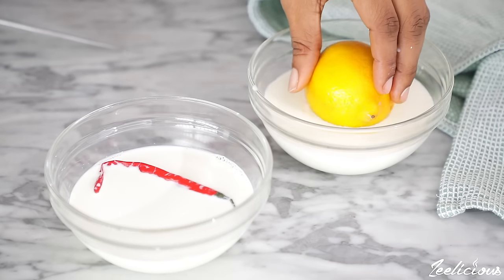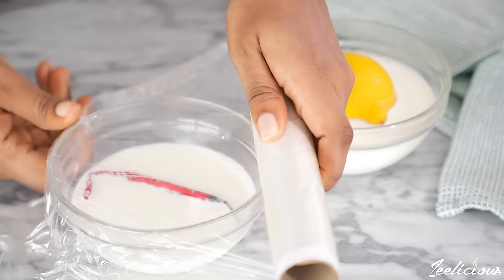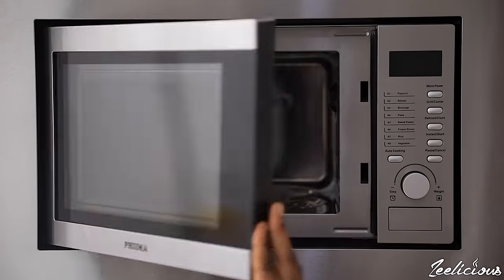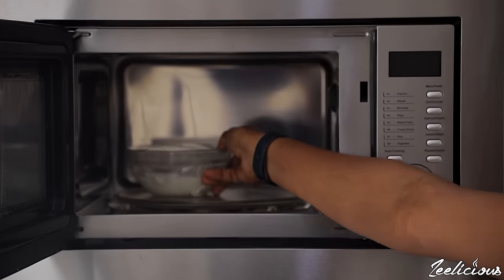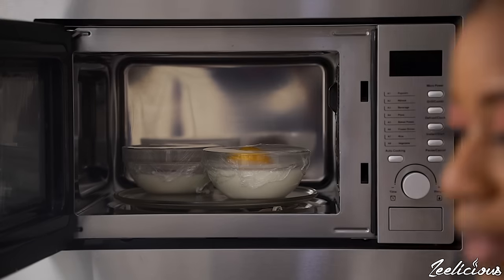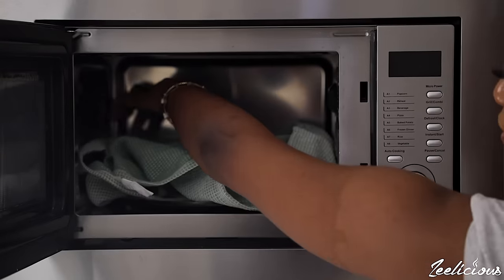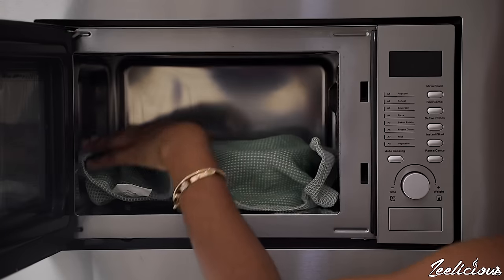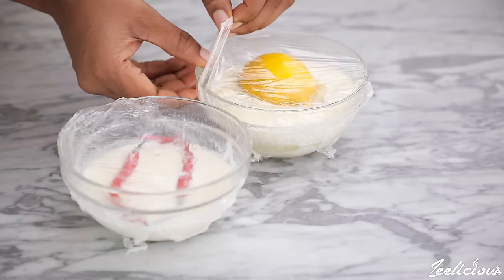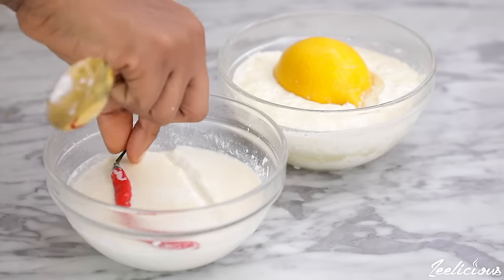Slit the lemon open and add it to the second bowl, ensuring the slit side faces down. Remember, you can use either one — I'm only showing you what it looks like with both. Cover with plastic wrap or a tightly fitted lid and place in a very warm place for 12 to 24 hours. The warmth is a major requirement in the fermentation process. I put mine in my microwave and covered it with a kitchen cloth, turning the microwave on for a few seconds periodically to keep it warm. After about 15 hours, it should have set nicely, giving a semi-liquid consistency.